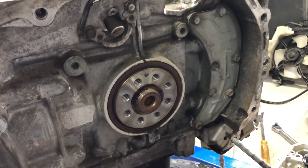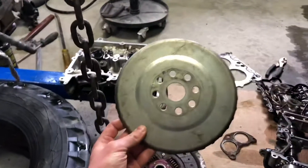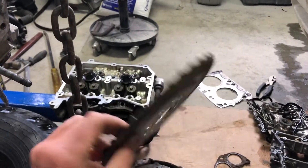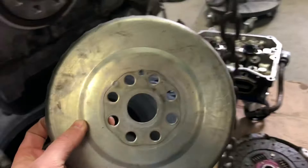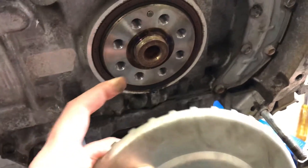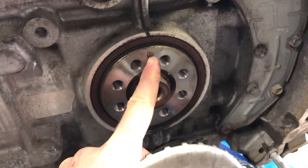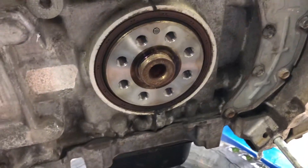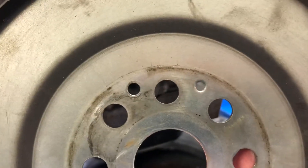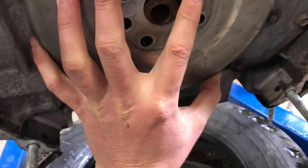What I'm trying to figure out is the position of this wheel on the FB 2.5 naturally aspirated engine — the position of this wheel relative to the crankshaft. There's this pin here on the crankshaft, and that pin could line up with either that little hole there or that little dimple there.